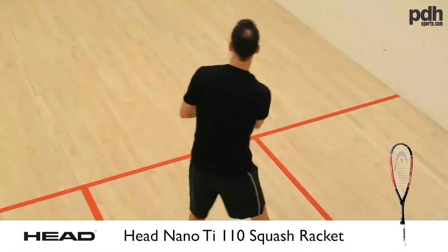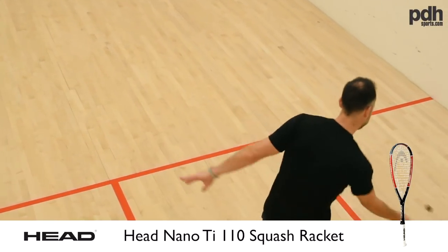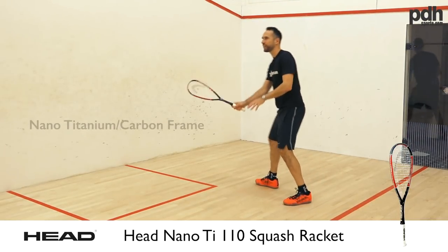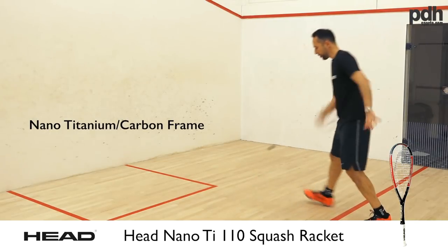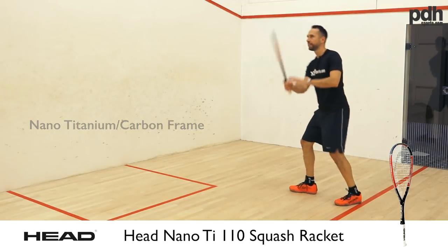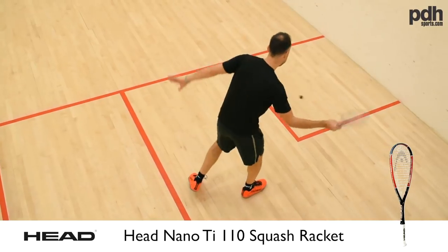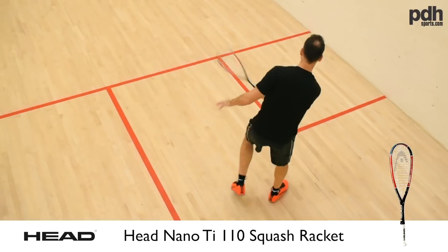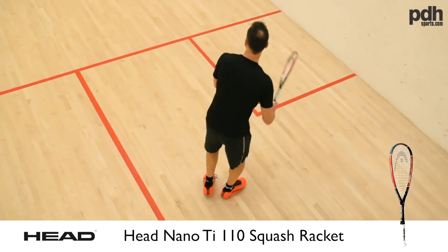First of all I've got the Head Nano TI 110. With a good graphite construction you're going to get less vibration. Even as a beginner I would say avoid the metal frames — go for graphite, and you're going to get a racket that gives you a bit more of a chance. With squash you want to be able to hit the ball to the back of the court.